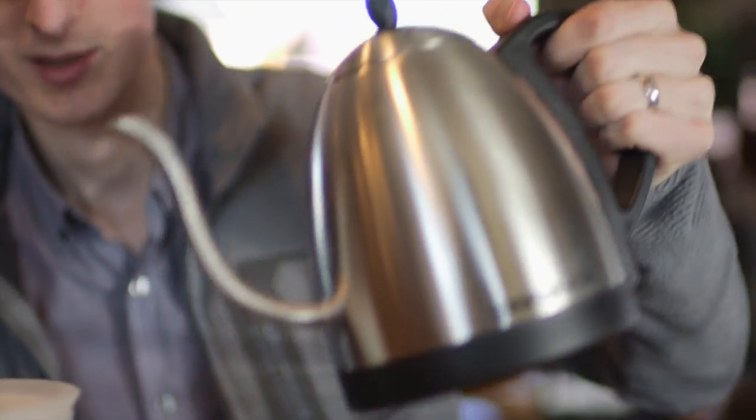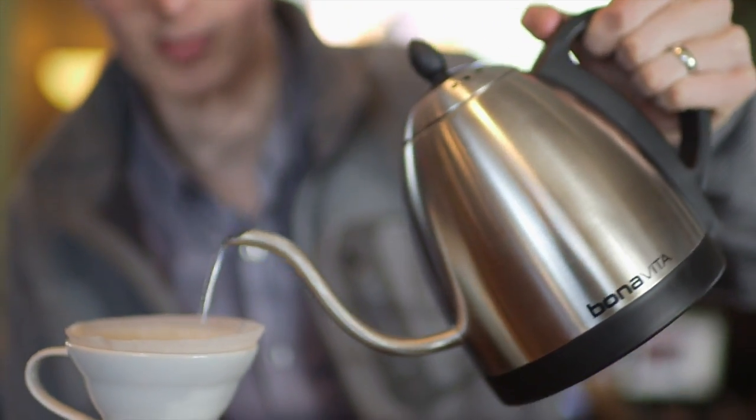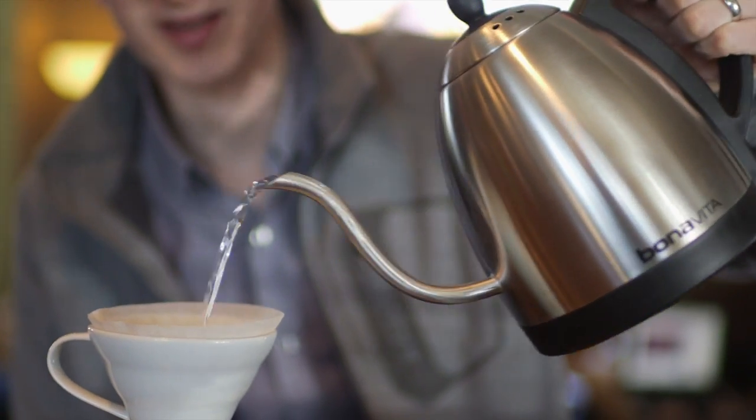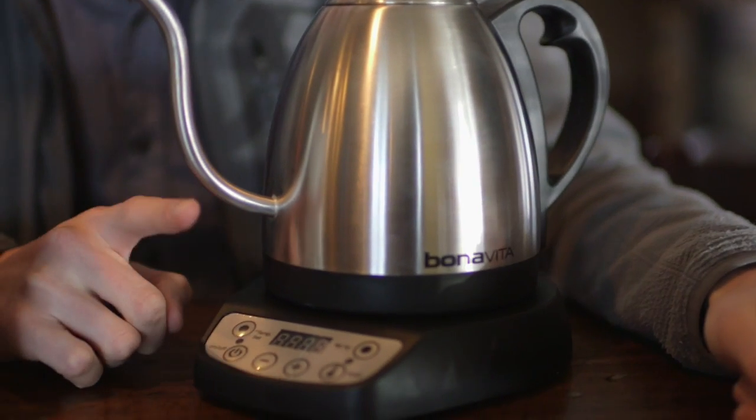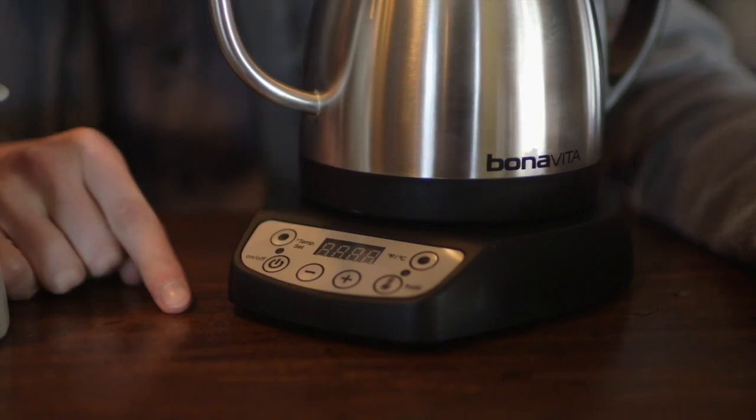Hey, Chris here with Prima Coffee Equipment. Today we're taking a look at Bonavita's Variable Temperature Electric Pouring Kettle. This is an electric pouring kettle by Bonavita. It offers a lot of the same convenience as the other kettles they make, but with the added feature of variable temperature control. Let me show you how this works.